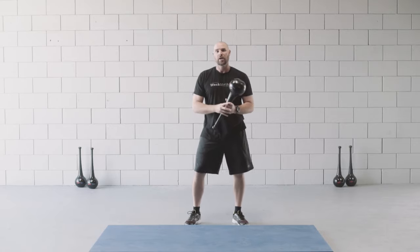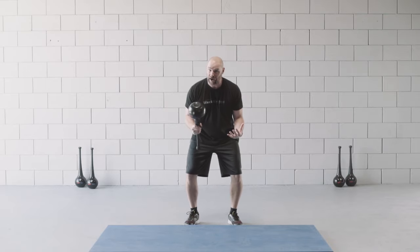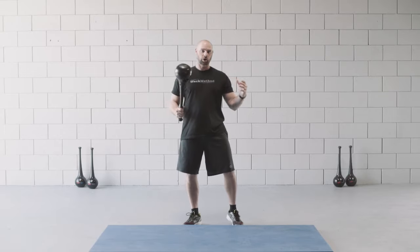The benefits of this exercise are to increase hip and pelvic lower body strength and power, as well as thoracic fluidity, speed, and increased range of motion of the shoulders.